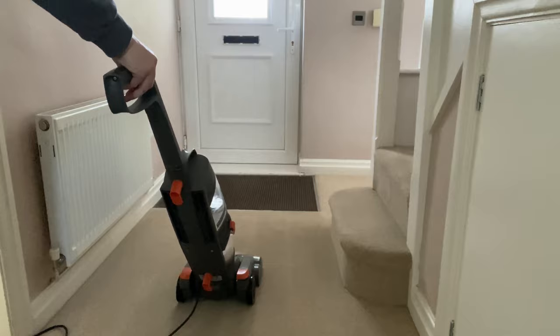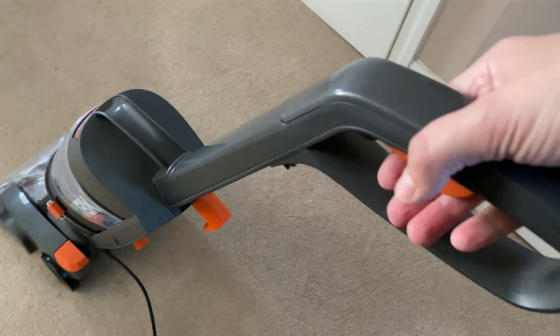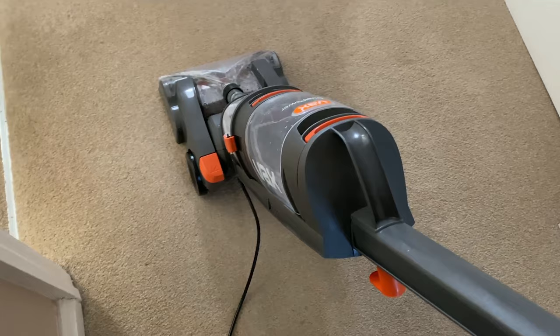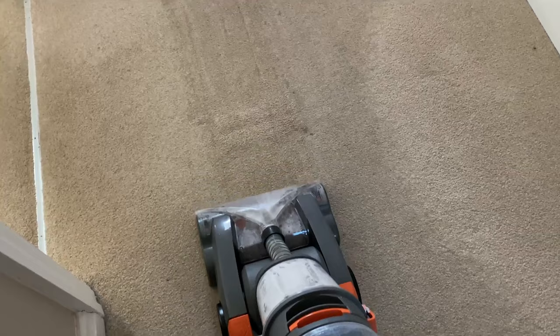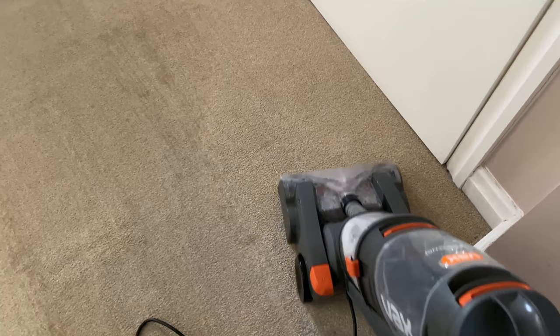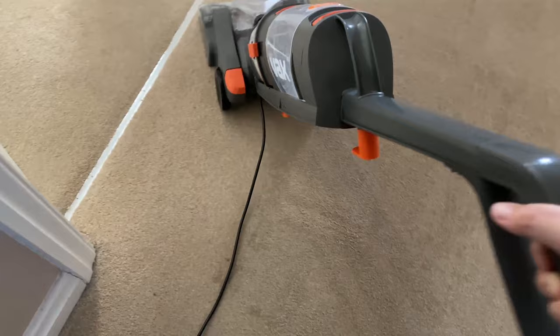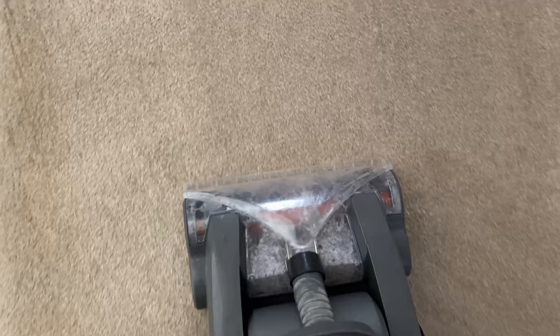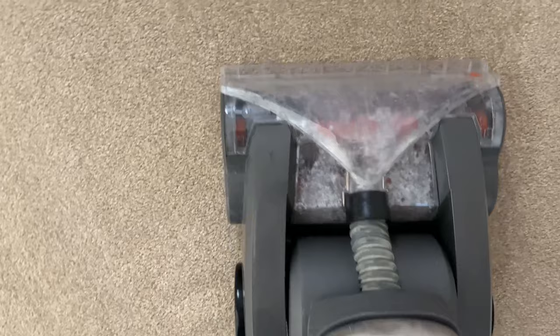So a couple of things to note: the machine is very heavy and very, very loud. It's quite awkward to steer and this lead gets in the way a lot - I'm having to kind of kick it out the way as I'm going forward and back. So I'm just showing you here where you have to squeeze the handle - you put your foot on that orange button at the bottom to release the handle in order to pull it back, and then you have to squeeze that red button to push the water out.